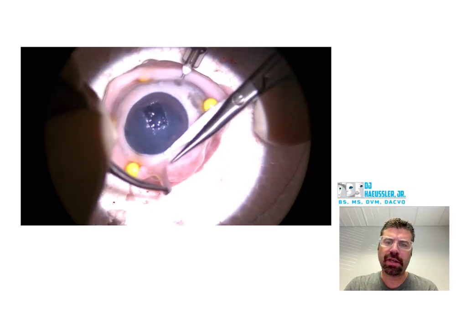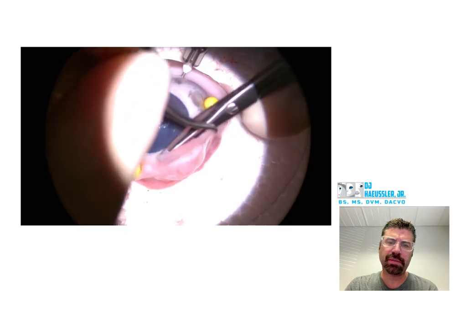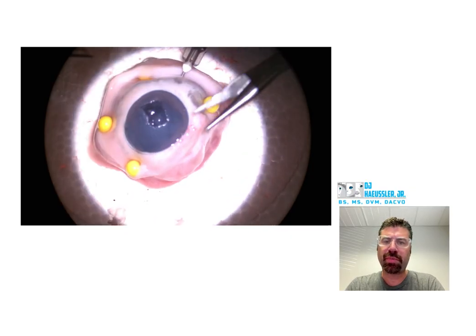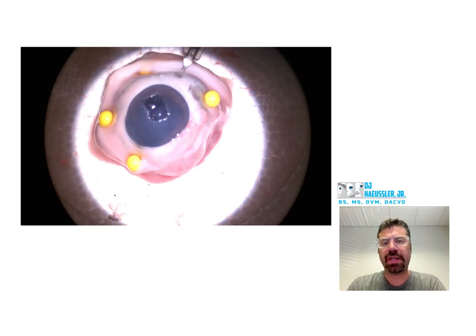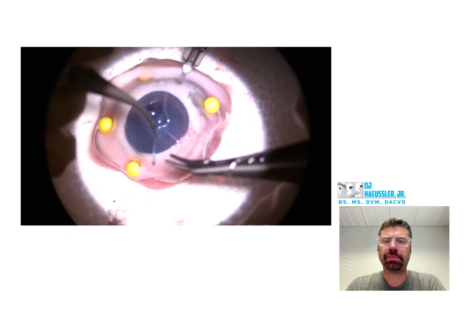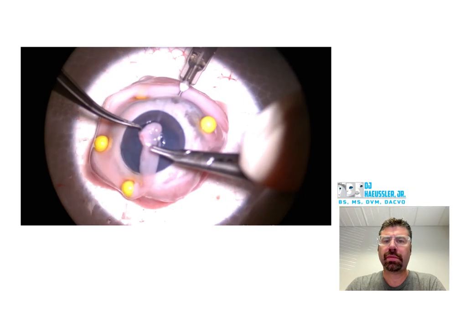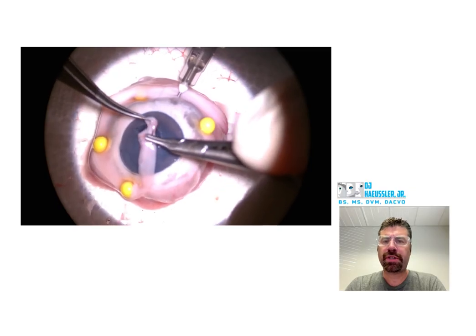Turned out pretty good. You basically just want to reduce the amount of trauma that you're putting on the graft, so don't be spreading it out, moving it around, touching it so much. Just get it so that it looks like it works and then start moving on to your next step. Again, don't touch it so much.